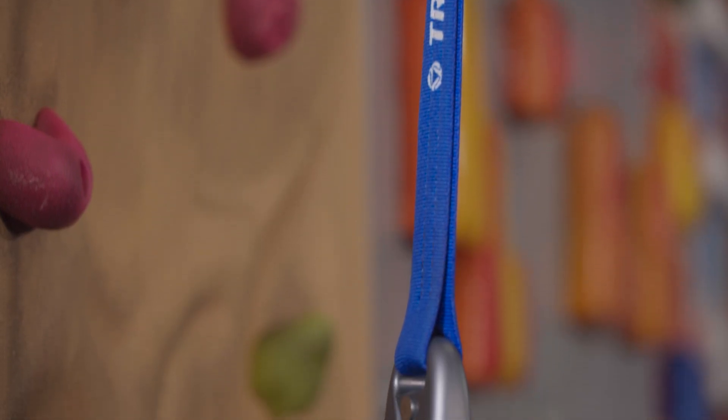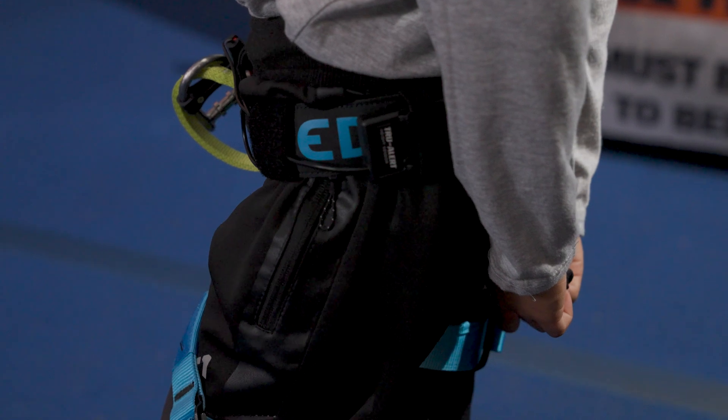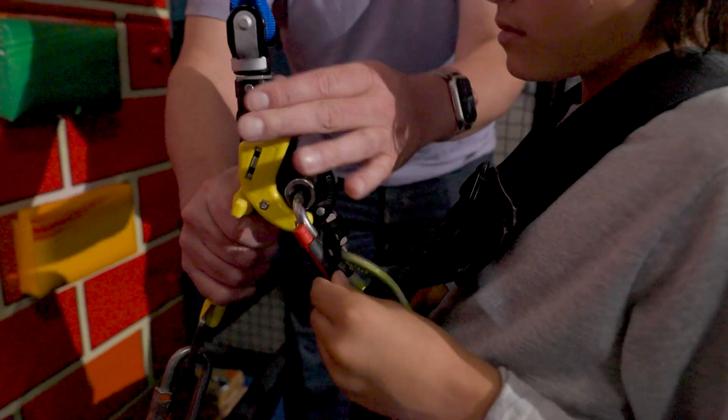The ultra-durable key links are compatible with any climbing harness. For an extra level of safety, the new TrueAlert height sensor can be mounted alongside TrueClip or any other major sequence connector.